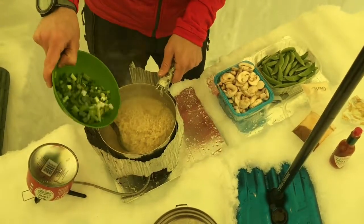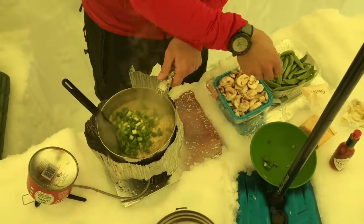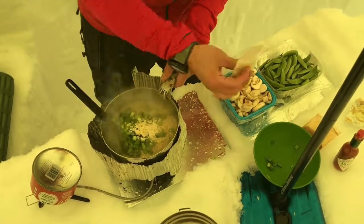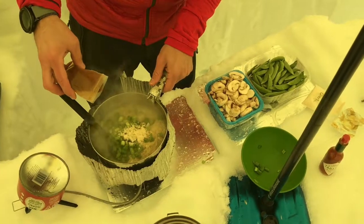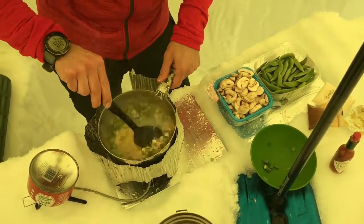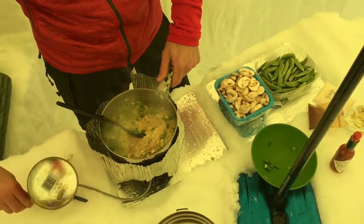I'm going to go ahead and throw in some scallions. A little bit of garlic powder. A little bit of chili powder here. At this point we can go ahead and turn our stove off.